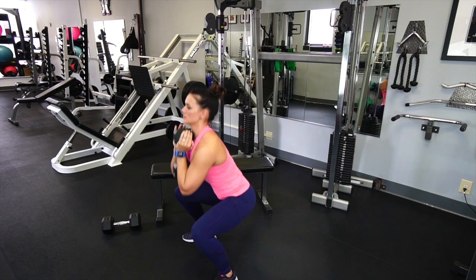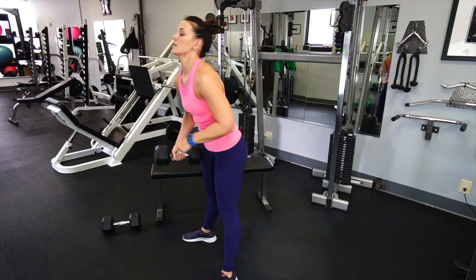Pushing into the heels as you drive up, good squeeze of the glutes at the top, keeping that core strong throughout.